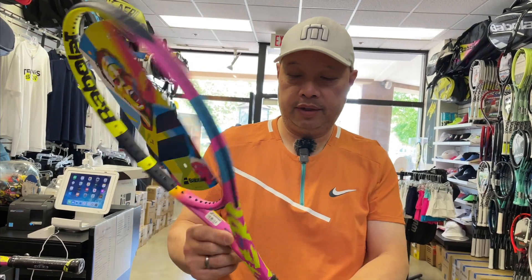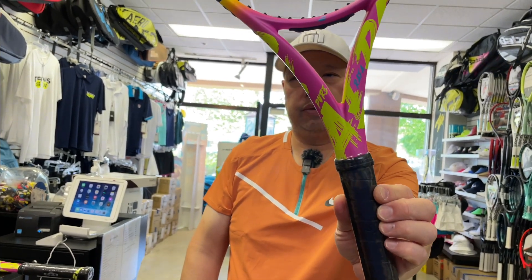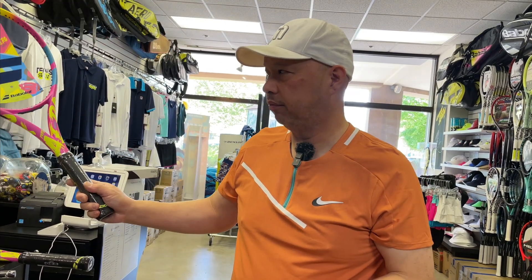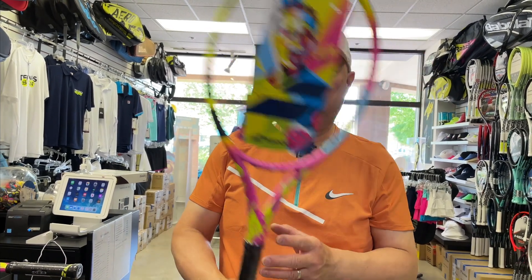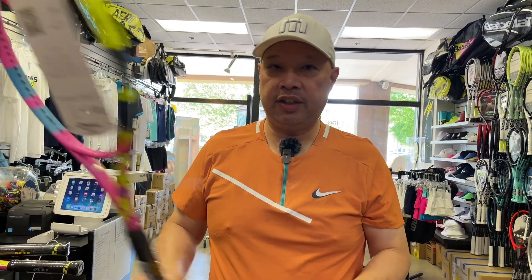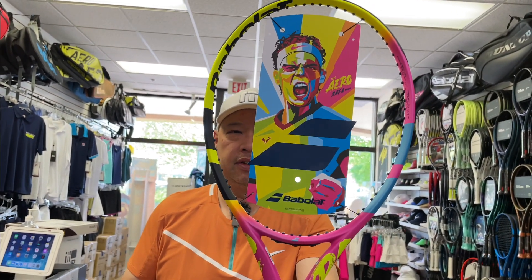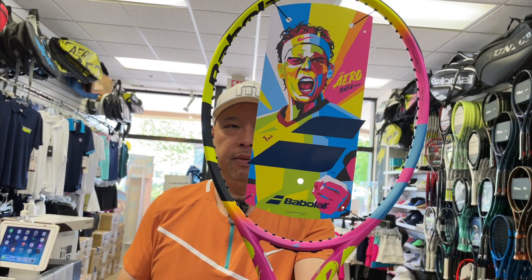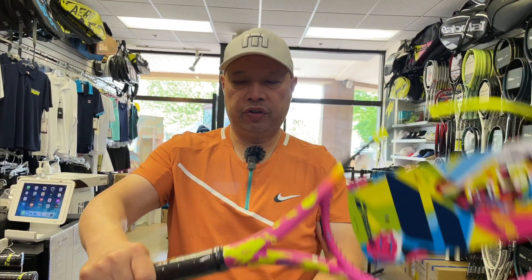So, the arrow. The Pure and the Rafa right there. This is the 10.2 ounce version. There is no light, there is no team, there is no regular — there is only a 10.2. But we have his signature Origin. This is supposedly his weight, his balance. 11.2 before strings, and pretty head heavy from when we tried it.